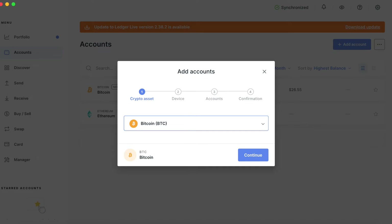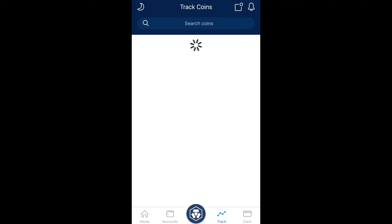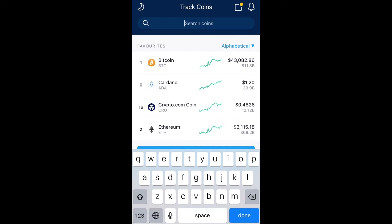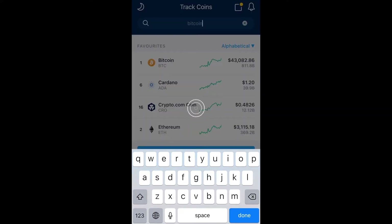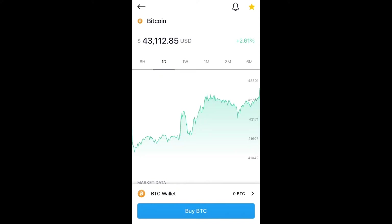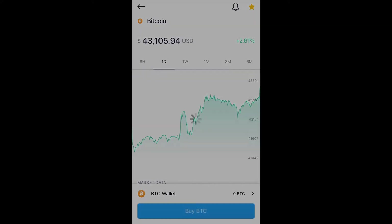With that said, let's buy some bitcoin. Once you open up the crypto.com application, you can simply click on Bitcoin — or if it's not there, you can search for it by typing in bitcoin and clicking on it. Then click the blue 'Buy BTC' button at the bottom. BTC is just the ticker symbol for bitcoin.